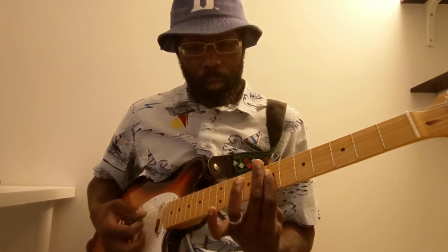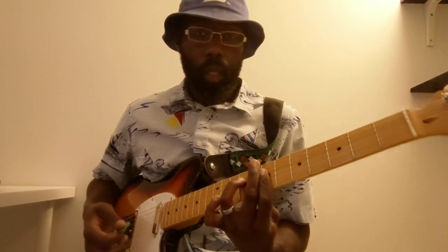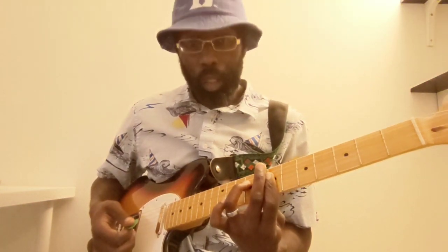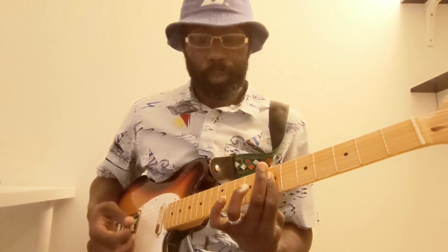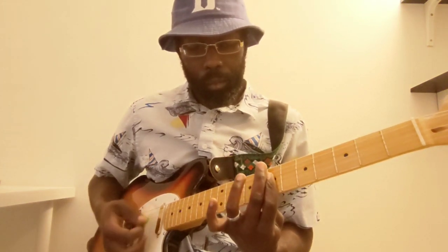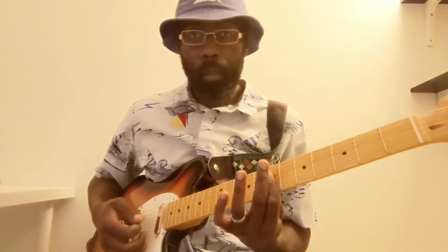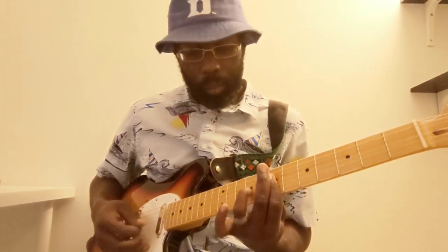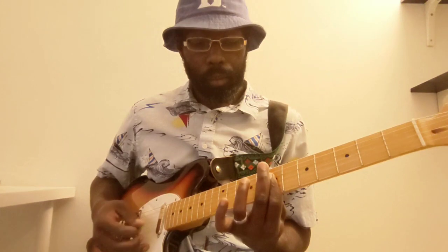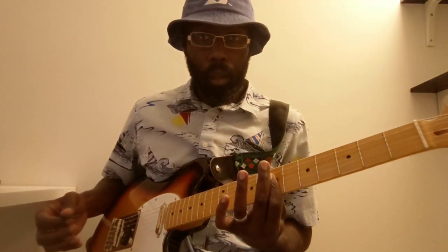I'm going to pull off there, and I'm going to hammer on to the 9th fret of the D string as well. Then I'm going to hit my D. I've still got my bar going here on the 7th fret. Hammer on to the 9th of the D, then hitting the 7th fret of the G, hammer on to the 9th of the G, pull off and hit that 7th again, back to the 9th of the D, and back to the 7th of the G.